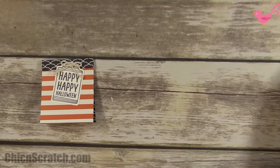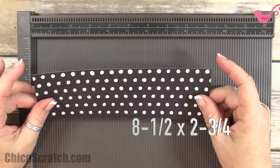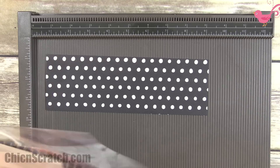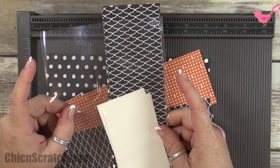I'm going to slide them out of the way. Got the designer series paper and the Simply Scored scoring tool. The DSP is cut at eight and a half by two and three quarters. I'm going to go ahead and score all three of them now.